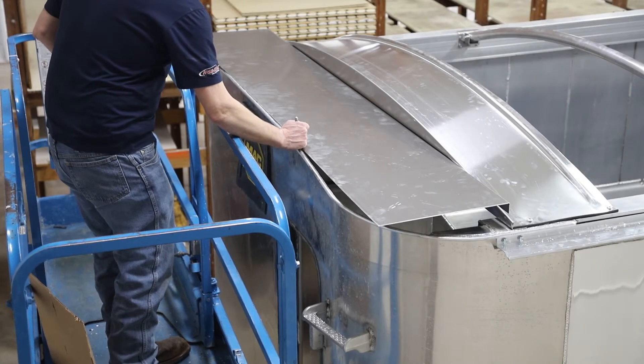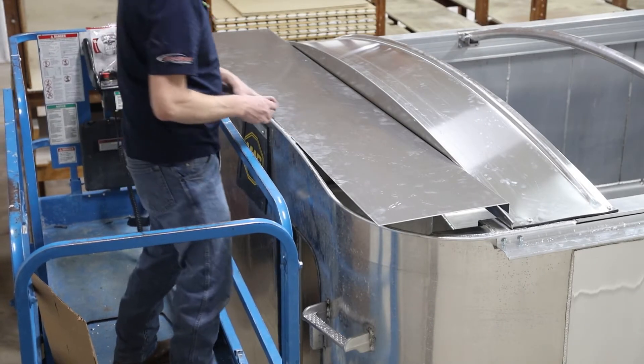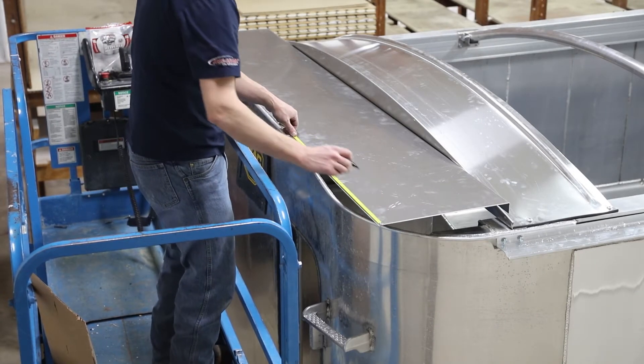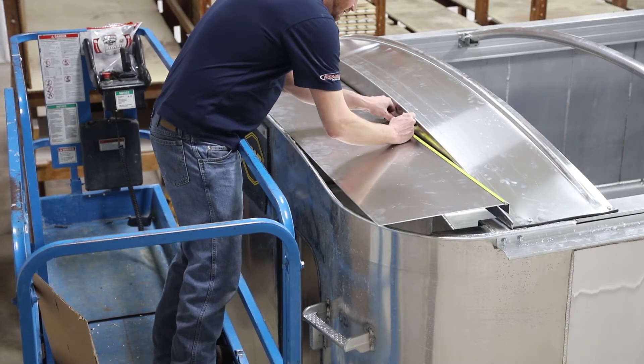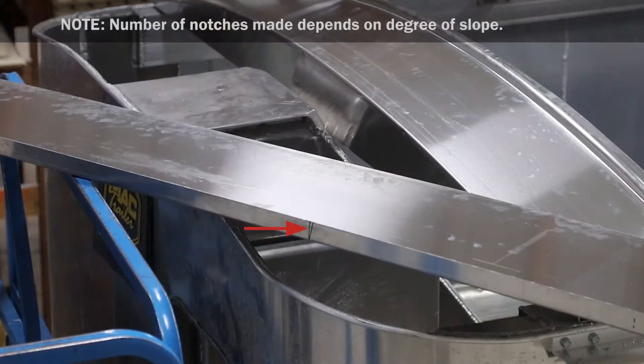Modify metal filler to contour to trailer if needed by identifying the point on the box where the slope begins and mark. Measure from the end of the metal filler to the previously made mark, then mark the same distance on the rear vertical lip. Make a straight cut at all marked locations. At the front edge, make a diagonal cut from the initial cut to form a triangle. Repeat on the opposite end of the metal filler.